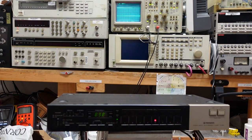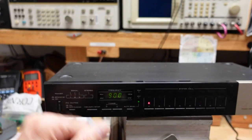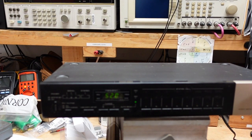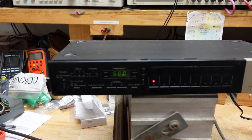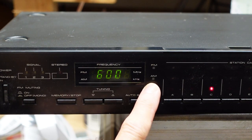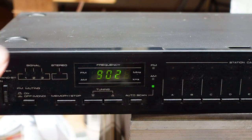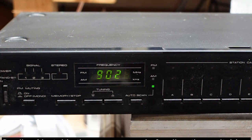No signal at all. Now I want to zoom in because I believe we have a problem with the switching. Normally when you power something up, you should see a slight deflection of the traces. Going between AM and FM — I do have the muting off — we still get no signal on the scope. Even though it rather looks like a power supply problem, I believe what we're going to find is a switching problem.